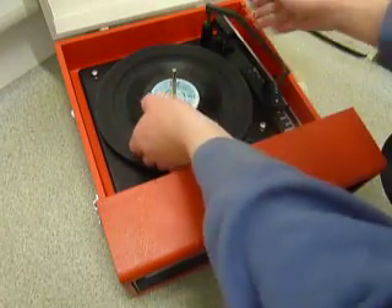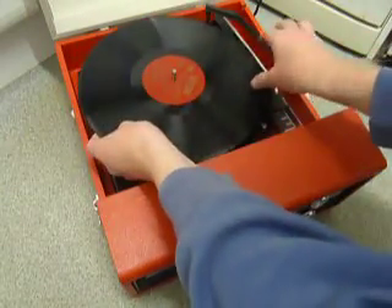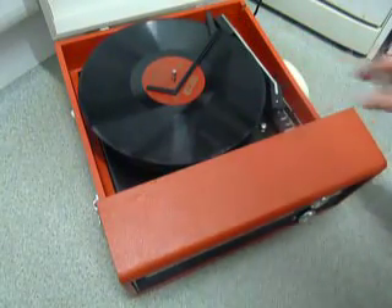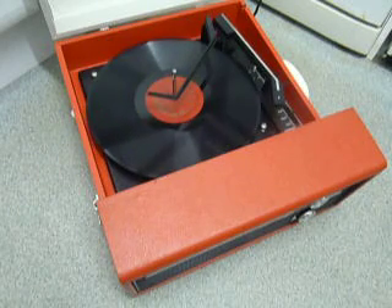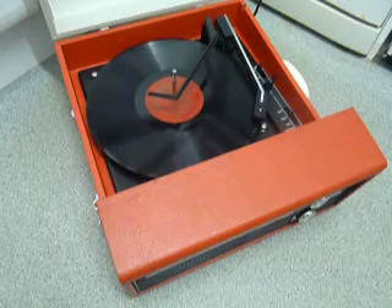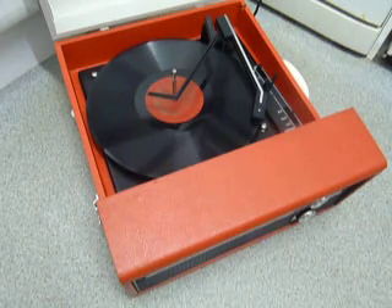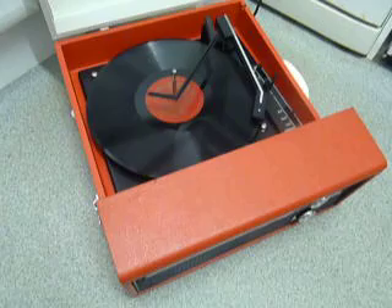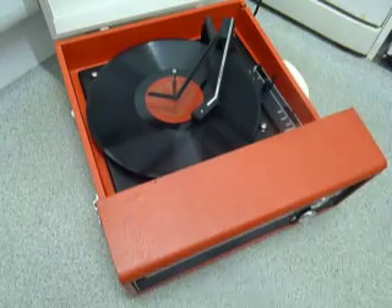I'll demonstrate with the start of a 12 inch record as well. The arm lifts off automatically when it reaches the end.